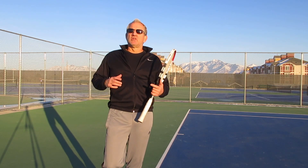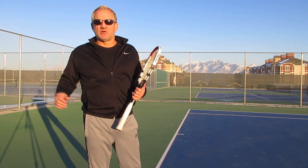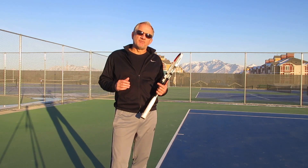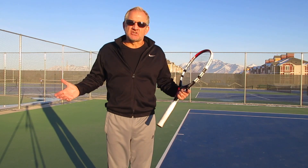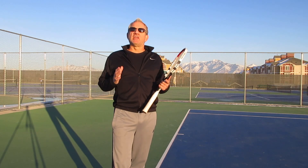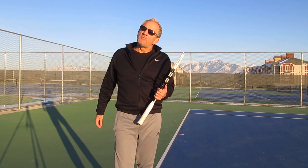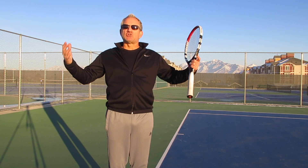Today we want to talk a little bit about the serve. We're going to do an introductory video to a series on the serve where we'll talk about some of the key elements of building a tour quality serve — an ATP tour level serve. There are key things that all the best players in the world do, and while each player varies it a little bit, there are certain concepts that are universal. Every single player who has a good, consistent, powerful, repeating serve executes these concepts.